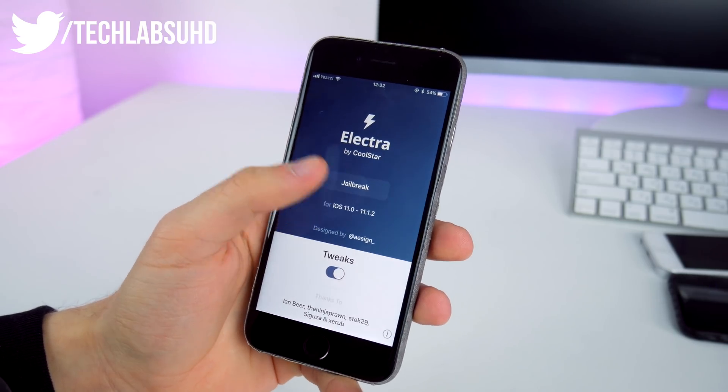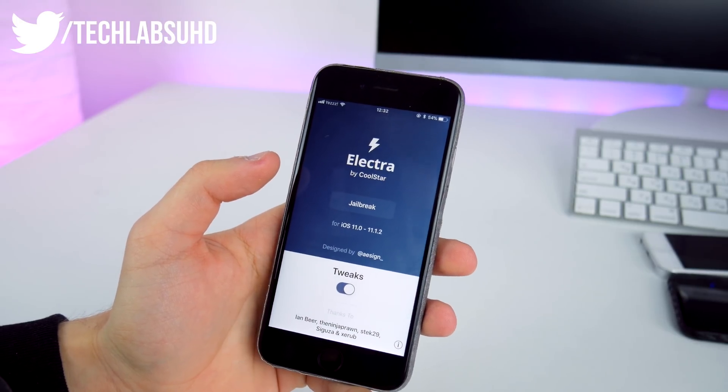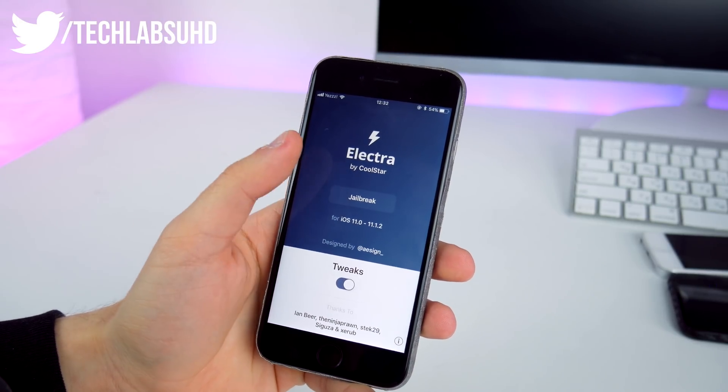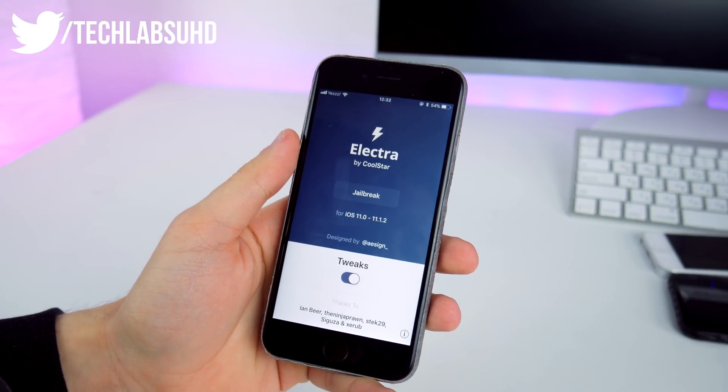Jumping into the Electra app, all you have to do is click the jailbreak button and it will do the job. That's pretty much it — it's that easy. I've already jailbroken my phone before doing this tutorial to make sure it works.